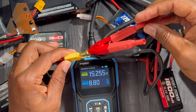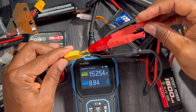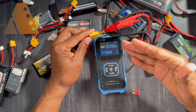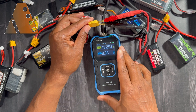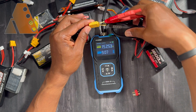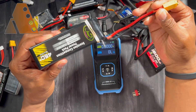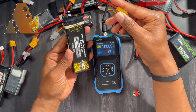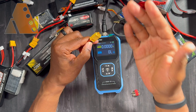Now we have an internal resistance reading of 8.84 milliohms, which I believe is okay. One tip I would give when checking internal resistance: this particular battery I've had for quite some time and have used a lot in my RC planes, so its internal resistance has likely increased over time — which will happen with your batteries.